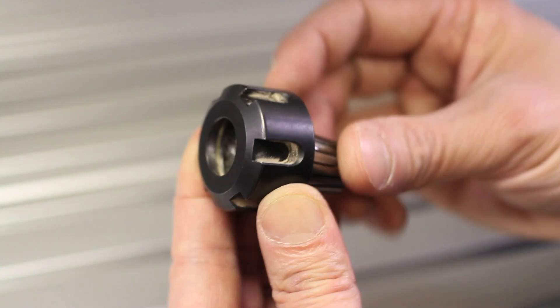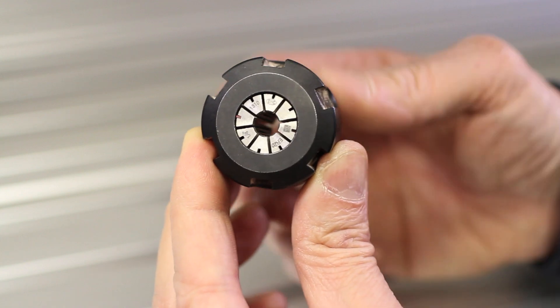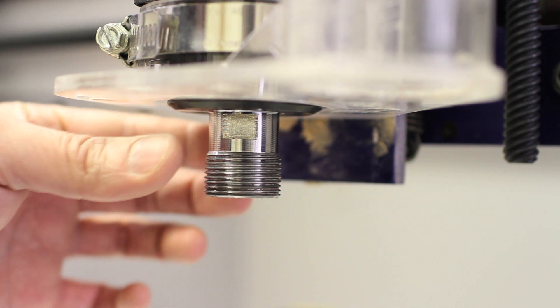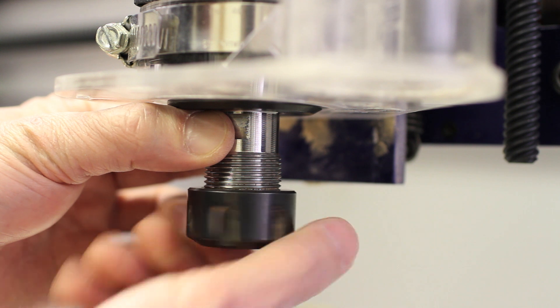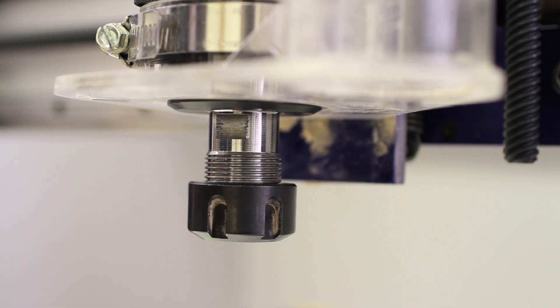So what we do is pop the collet into the collet nut and give it a little rotation to be sure it turns freely. Then we attach the collet nut to the spindle and start screwing it on. Now remember that the spindle will turn freely, so you need to hold it steady with one hand while you screw the collet nut on with the other. Give the collet nut a few half turns, making sure the threads are seating properly and that it's going on smoothly.